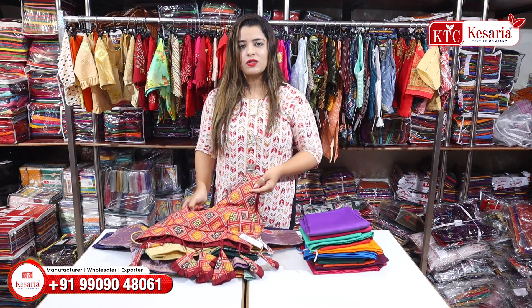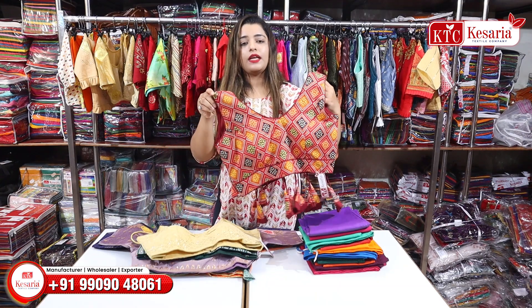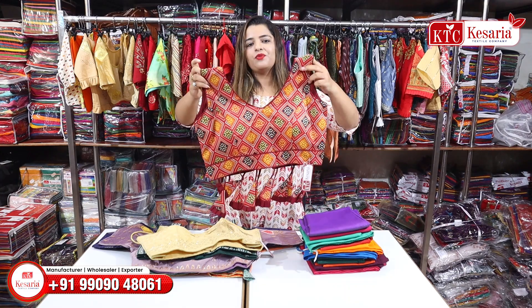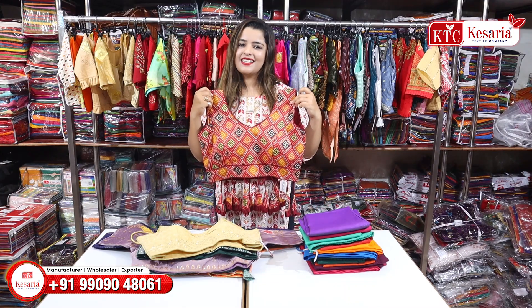Today's blouse is going to be very fancy, western, and heavy, so don't skip the video — watch it until the end.